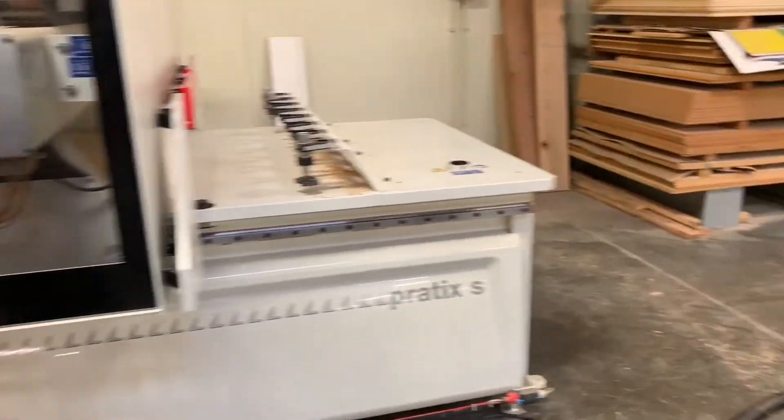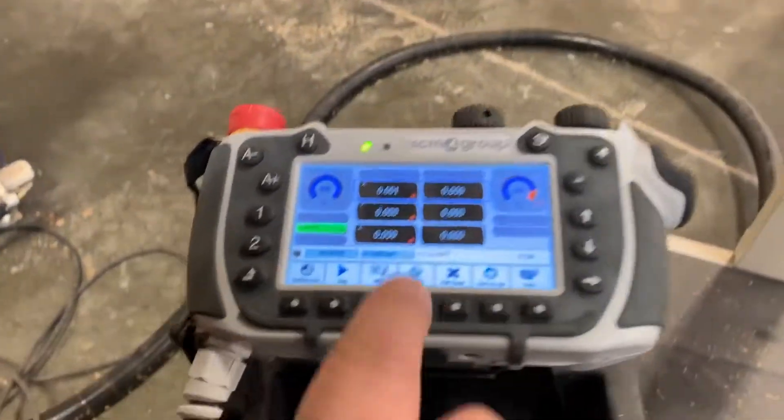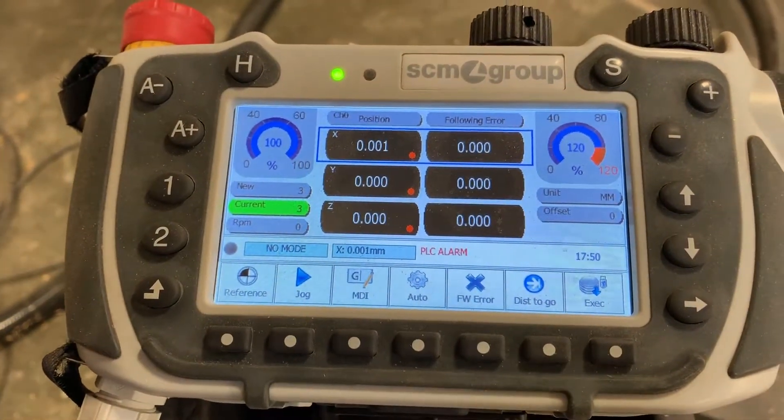Usually you have to hit the reset button too, but we will see. If you look here on this screen where it says PLC alarm, I am going to hit the reset button on the machine and you will see that disappear.